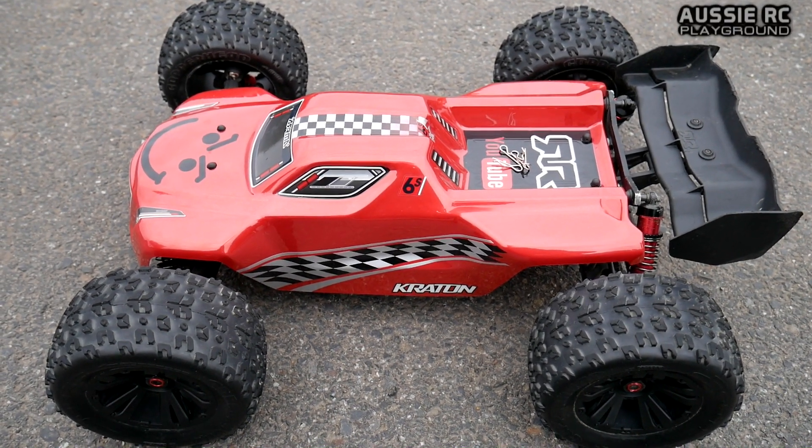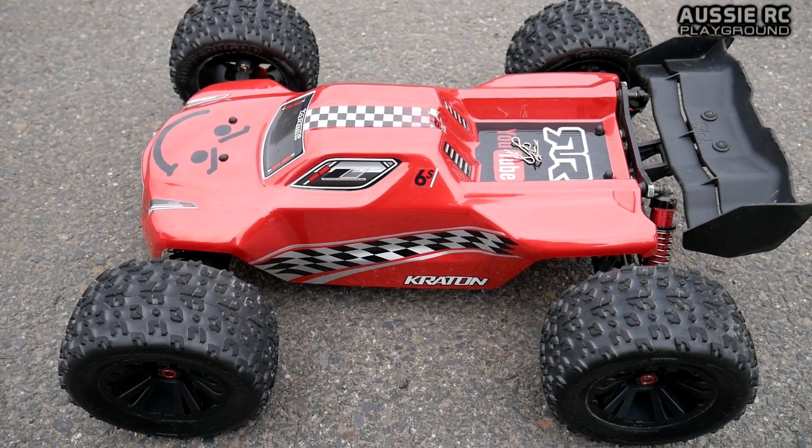Hey guys, Vas here from Aussie RC Playground, here to speed test my newly rebuilt Armour Crayton 6S.